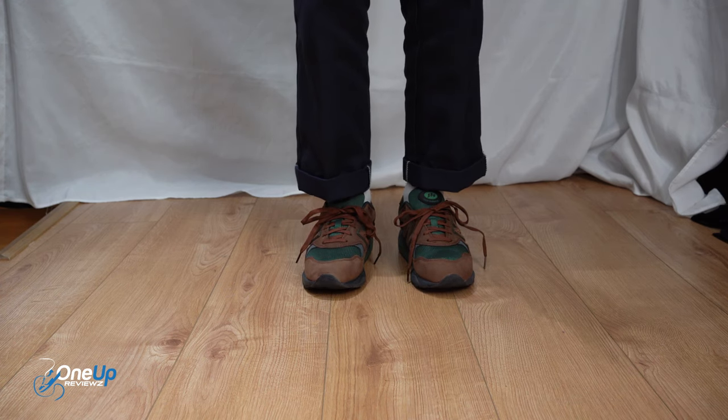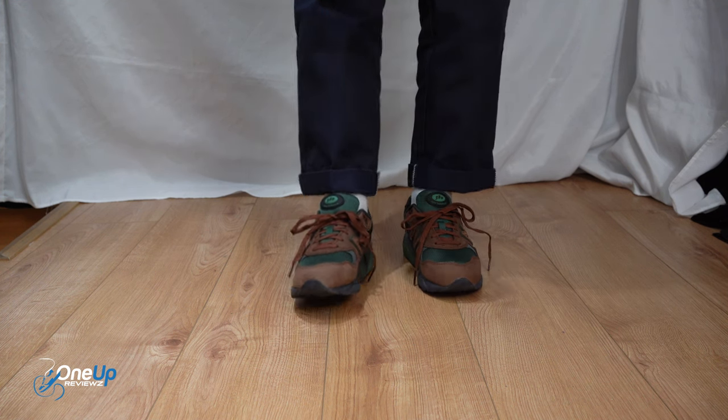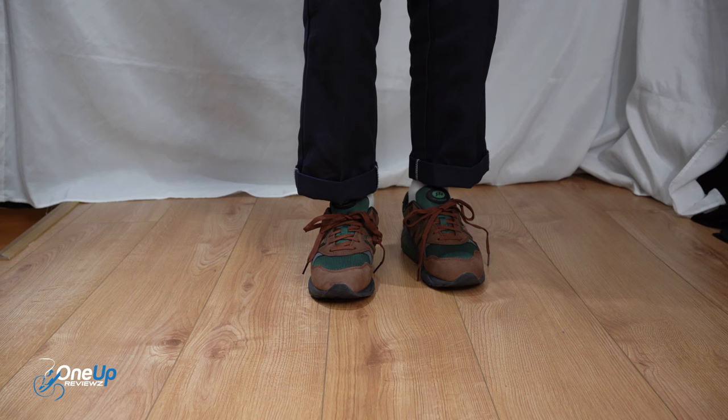When it comes to the fit, I recommend that you get your true New Balance fit. I am a seven and a half and these fit perfect. They look dope on as well. For those wondering what trousers I'm wearing, I'm wearing a pair of Dickies 874 work pants.